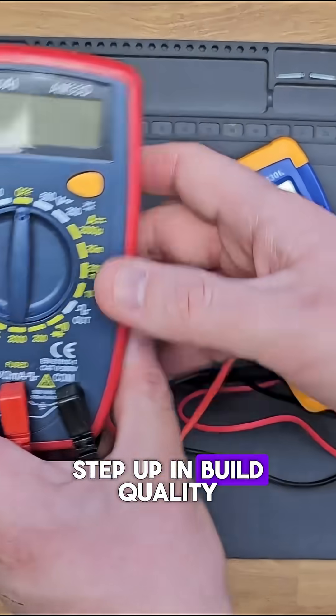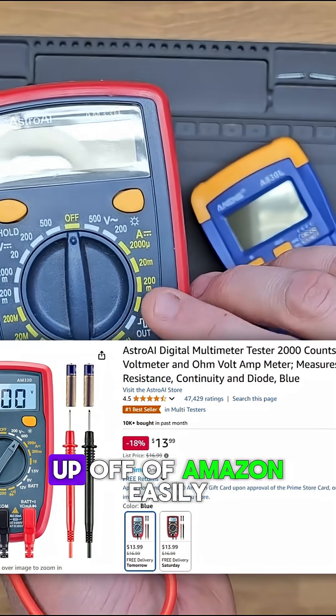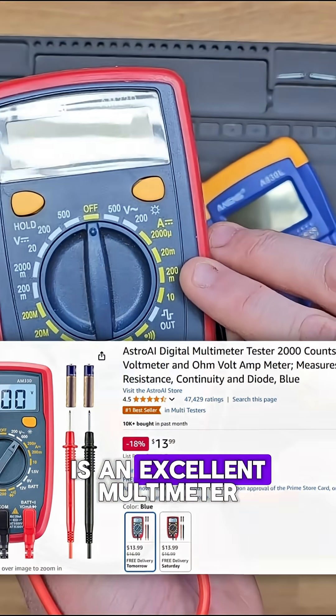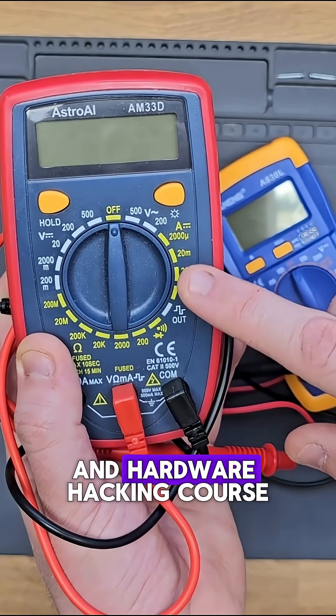If you're looking to step up in build quality, then I would recommend this red Astro AI multimeter which you can pick up off of Amazon easily for around 20 dollars. This is an excellent multimeter and this is the one that I actually showcase in my IoT and hardware hacking course.